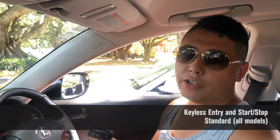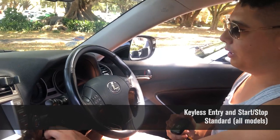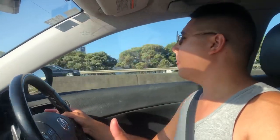Also standard on the IS is keyless entry — you just touch the door handle and the car unlocks, and once you're in you hit the start-stop button and the power tilt and telescopic steering wheel automatically moves forward. At the time, the Mercedes C-Class, the A4, and the BMW 3 Series all had keyless entry, but not keyless start-stop, which meant you still had to get your keys out inside the car. The Lexus was one of the very few cars that had both, meaning you could leave the keys in your pocket the entire time.